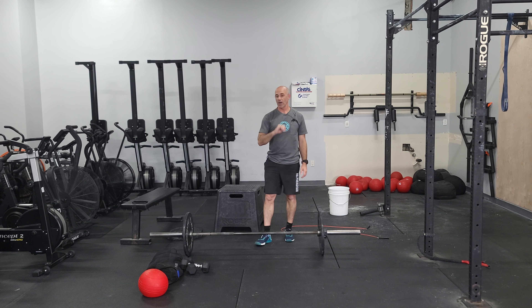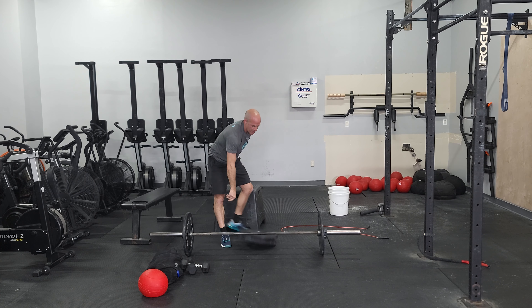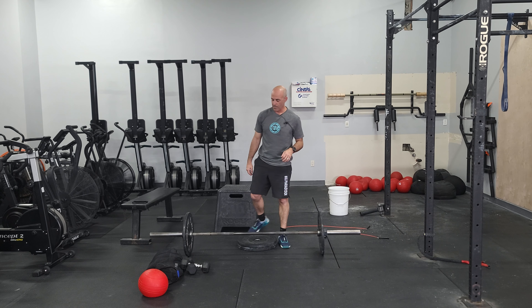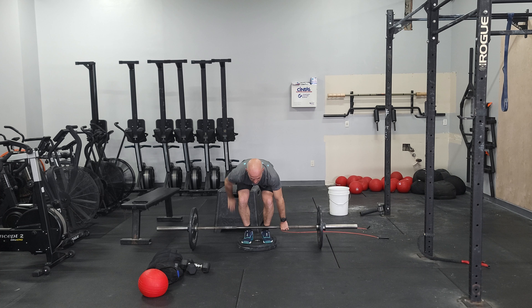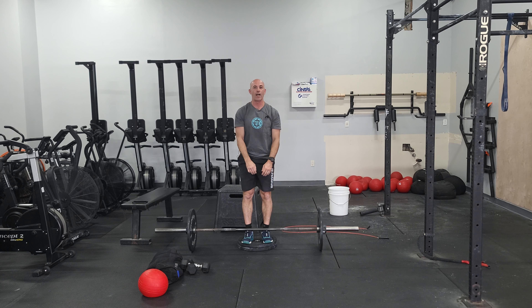From there, we're going to be doing some deficit deadlifts. You're only doing deficit if you have good form — we do not want to be rounding our backs; this requires a little bit of mobility. When you set this up, about two inches off the ground, find a plate. Set yourself up — everything is the same: flat back, speed off the ground, good control down.